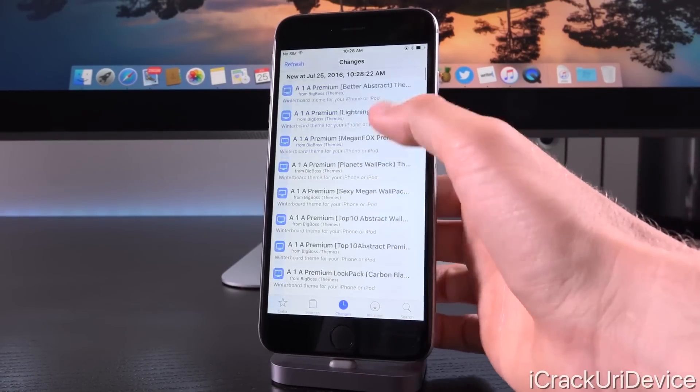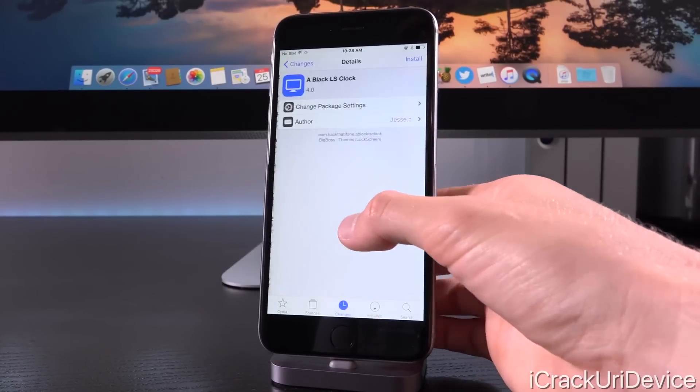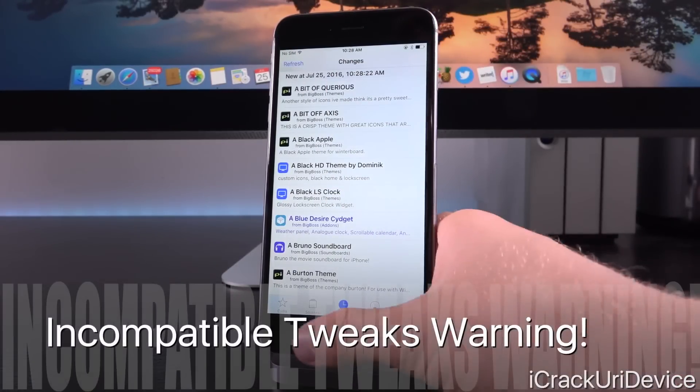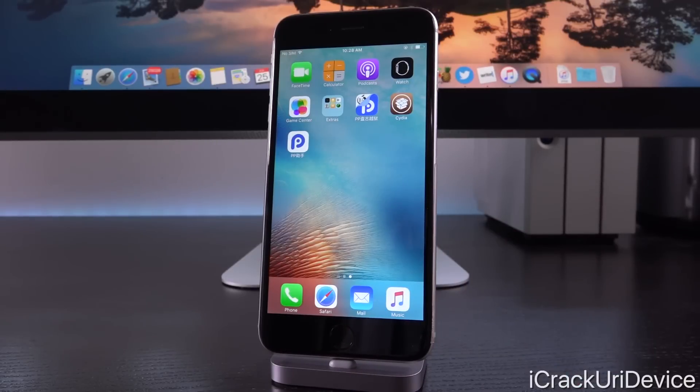We can actually install packages. I'm not going to install one right now — you guys can install the tweaks that you want, but just keep in mind that you need to be vigilant. If you install an incompatible tweak, it could force you into a restore. Try to avoid installing things that haven't been updated in a while. Most packages that were updated for iOS 9.1, however, should work.